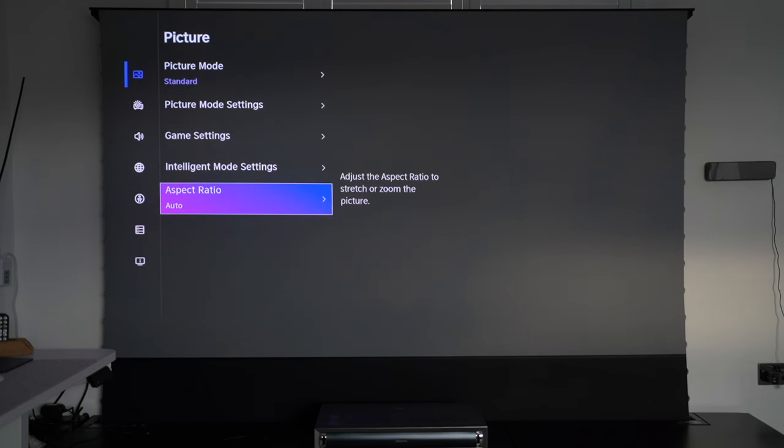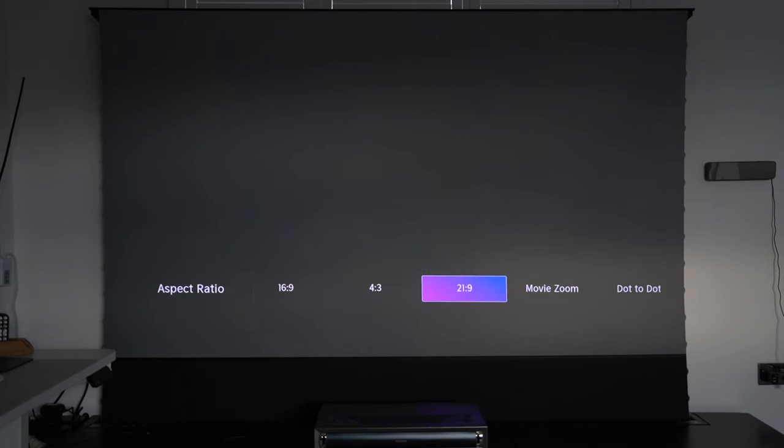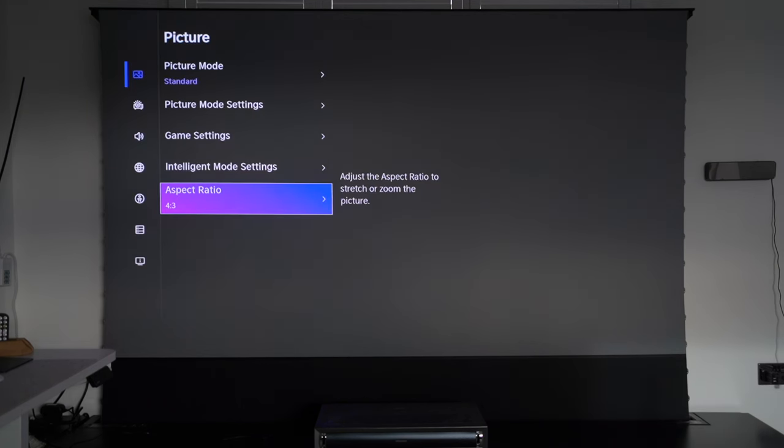Aspect ratio is one of those things that for some reason doesn't work properly. If this had a zoom feature, I could put the projector in my cabinet and reposition it lower from the screen. But it has no digital zoom or optical zoom capabilities whatsoever, which is a shame. I can go to 16:9, 4:3, 21:9, Movie Zoom, and Dot to Dot, but no matter which one I select, when playing back content from YouTube they all look the same — so either this is broken or they're waiting to push a fix.